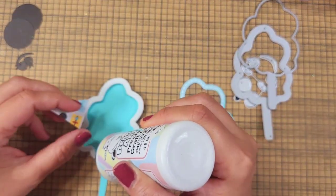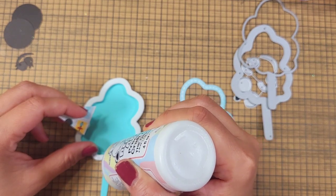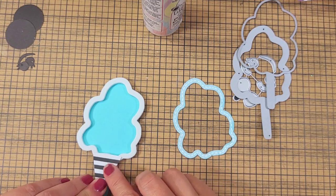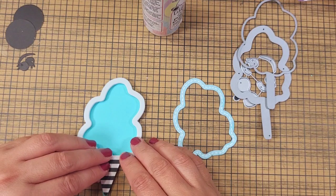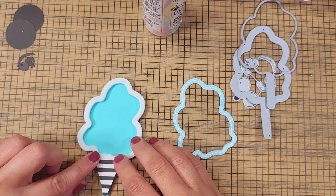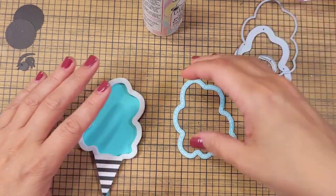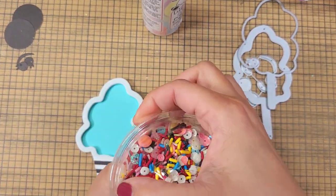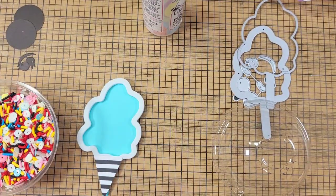I love making shakers! I used to be so intimidated by them, and then after I learned how to do them, I was like, oh my gosh, shakers are so fun. I would love to encourage you to try them — they're so much fun. I love creating shakers because they give so much to a project.